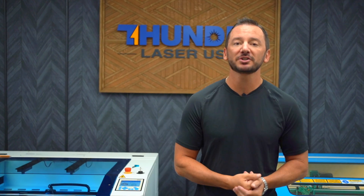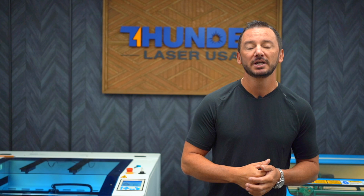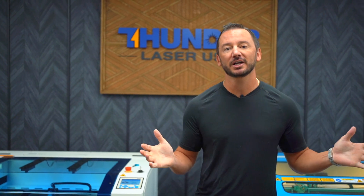Thank you guys for listening. If you have any further questions, please don't hesitate to give our sales team a call. Schedule a call, get on there — they love talking about these machines. They'd love to help you out, see what you're wanting to do with a laser engraver, and we'll talk to you soon.